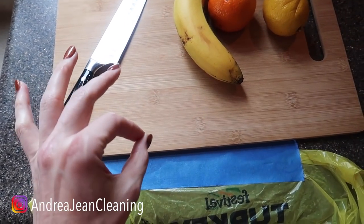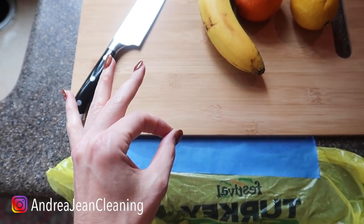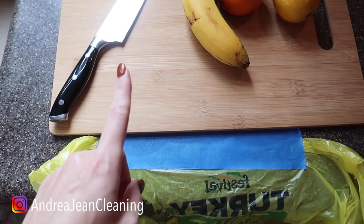Welcome back to Androgen Cleaning and Life Hacks. Today I have 10 blue tape hacks for you, and I bet you don't know at least one of them.